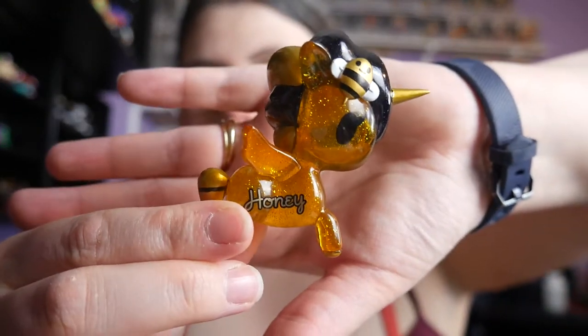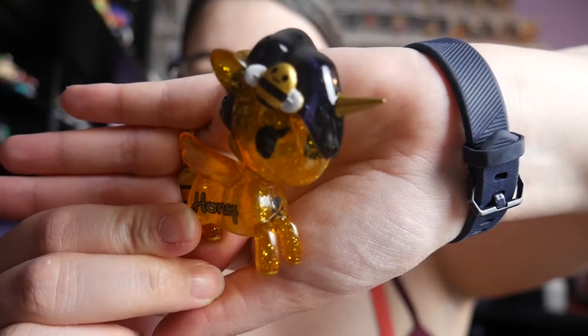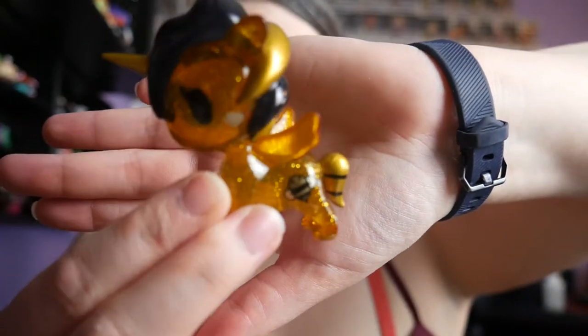Oh, this one's so cute - what is this? Oh, it's the Honeybee! Oh my gosh, it's adorable. It says 'honey' and it's honey-colored and it's got a little bee in the hair. Oh my gosh, it's got a bee on its butt - it's got a bee butt! That is so freaking cute. Okay, yes! So we got five so far - I'm making a pile of garbage.